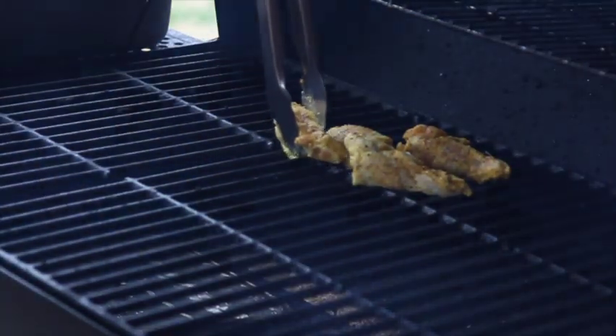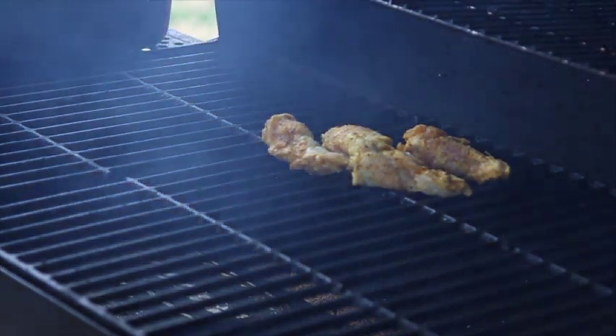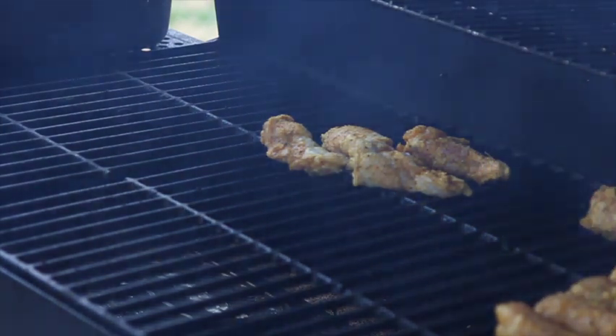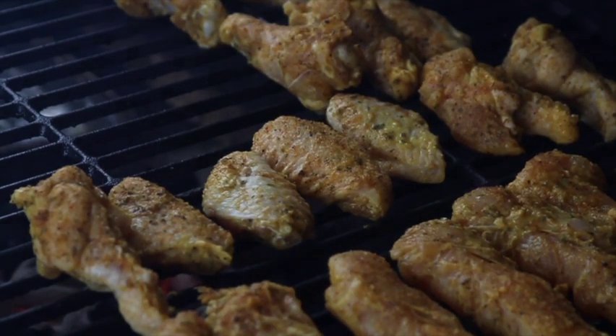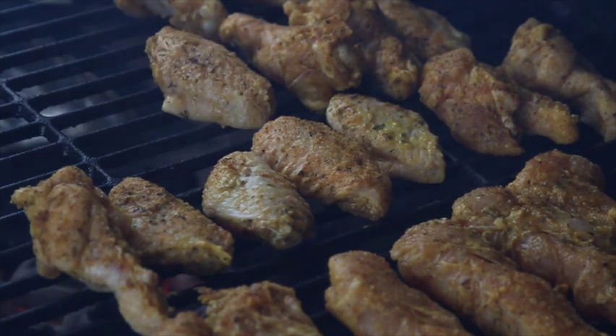All right guys, we're back and we're getting ready to place the food on the grill and get this fun time smoke started. I'm taking a little bit of time here — trying to do it without having to constantly use my hand to pick everything up — but it's all good, we're still gonna have a good time out here.